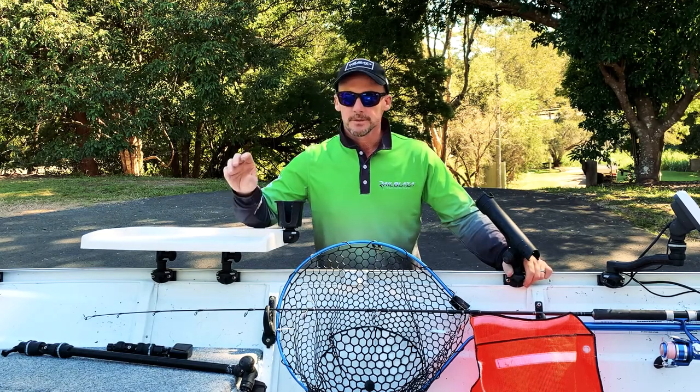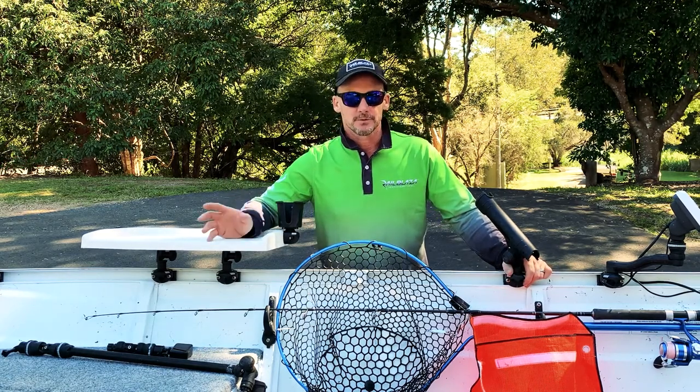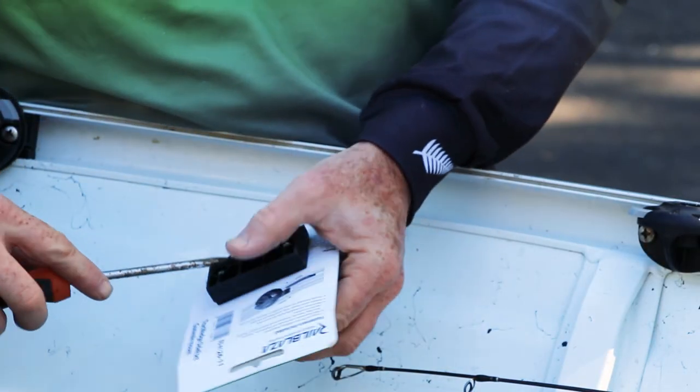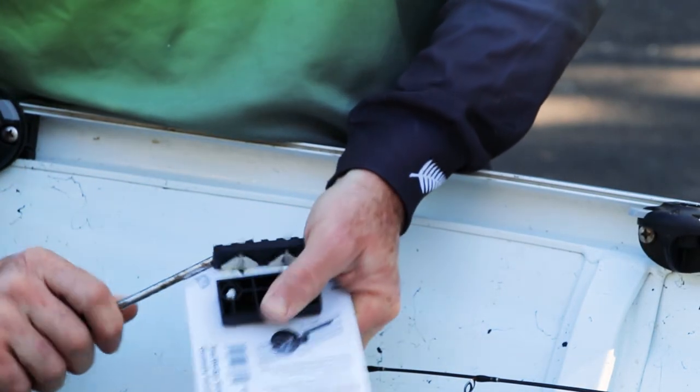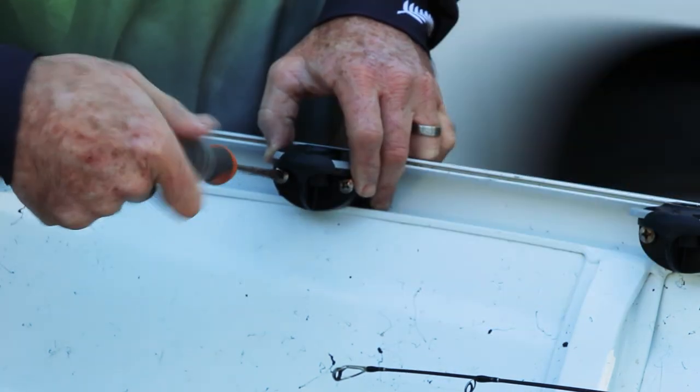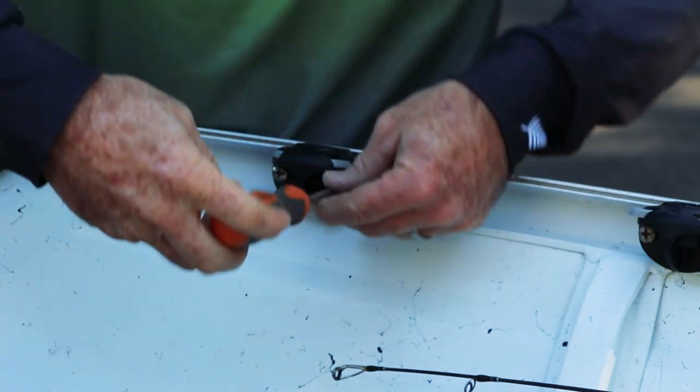The track wedge system is attached simply by using a screwdriver. You don't need to drill into the boat. I'll show you now how it works — it's very easy, just screw it straight in. Not every small tinny is going to have this gunnel track, but a lot of them do these days. So the track wedge system is the way to go — it's that simple to fit the track wedge.